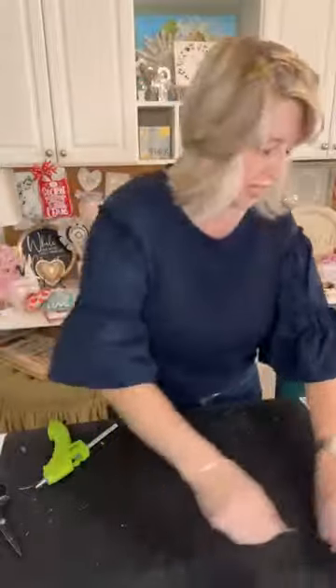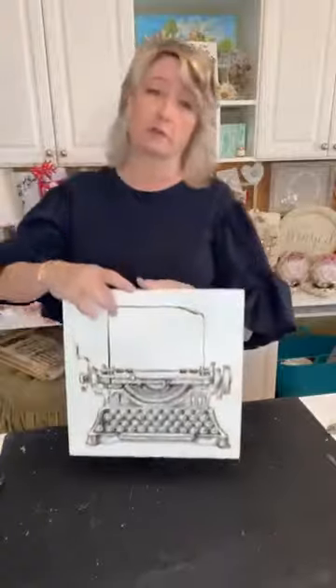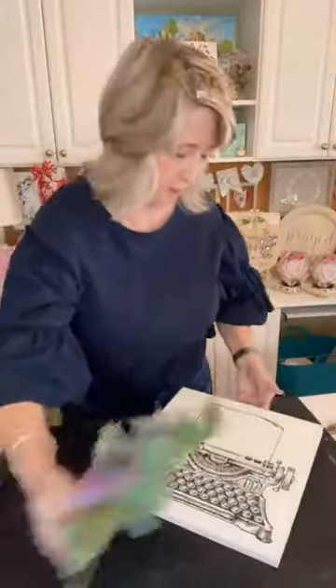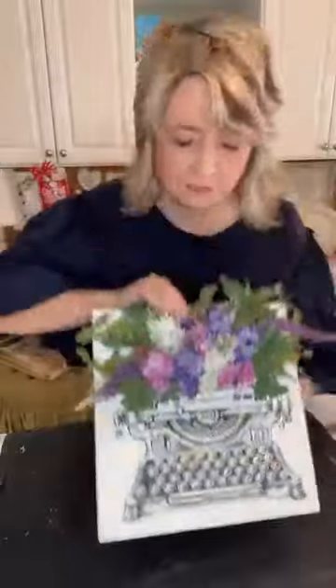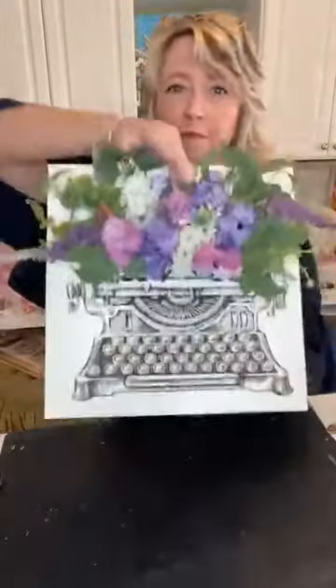I'm going to show you what this could look like. You could obviously glue directly to your board — you could glue all your flowers right onto it. This is just a three-dollar wood panel, 12 by 12 from Dollar Tree. Ignore my fingers. Look how cute that is — even with my finger right in the middle of it!